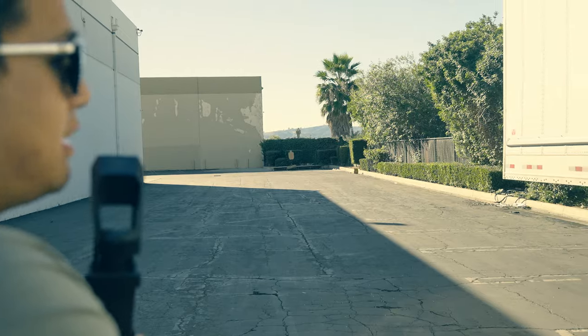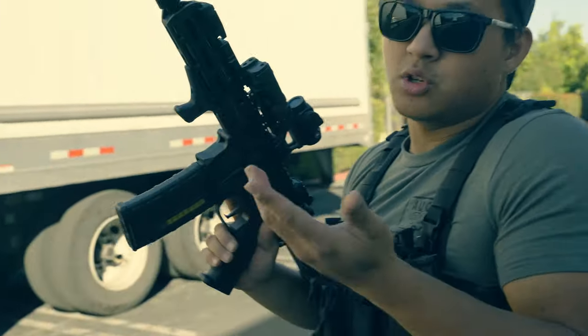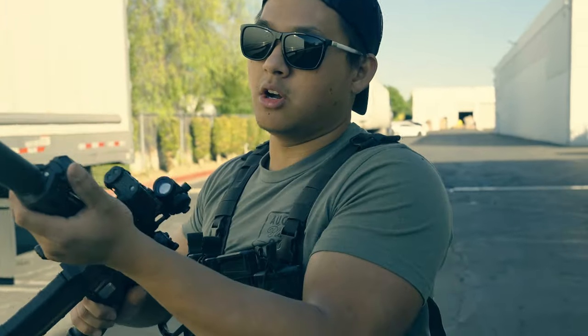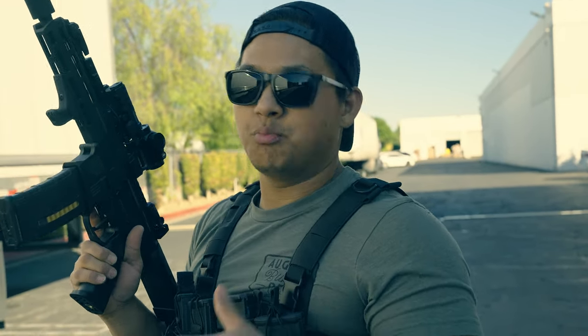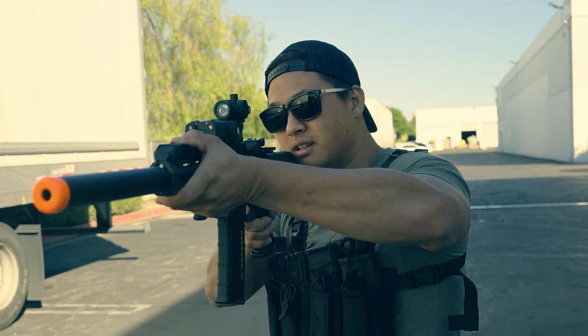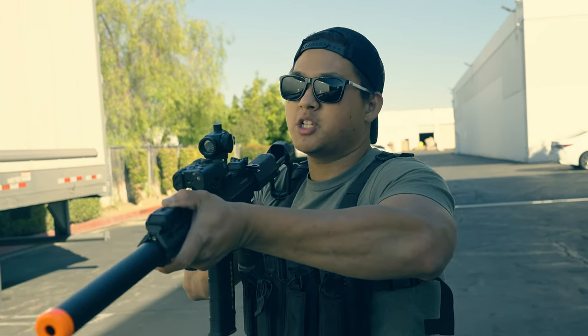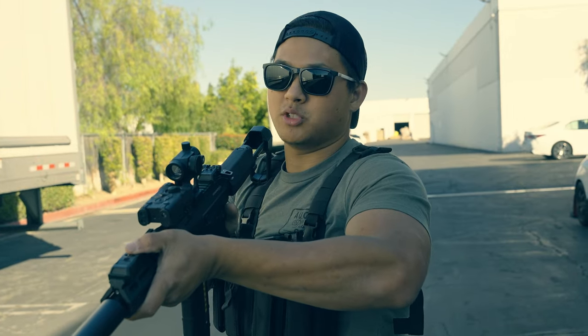I'm pretty satisfied with the performance. This gun is super small — it's made to do CQB. The designers probably had in mind that you'd be playing this at an indoor field, not this far out. But the fact that you can still shoot all the way out here straight out of the box is pretty surprising. It's definitely punching above its weight.